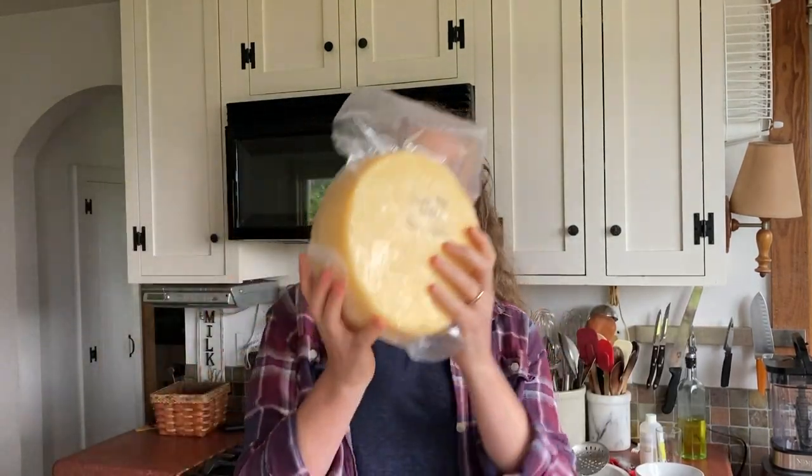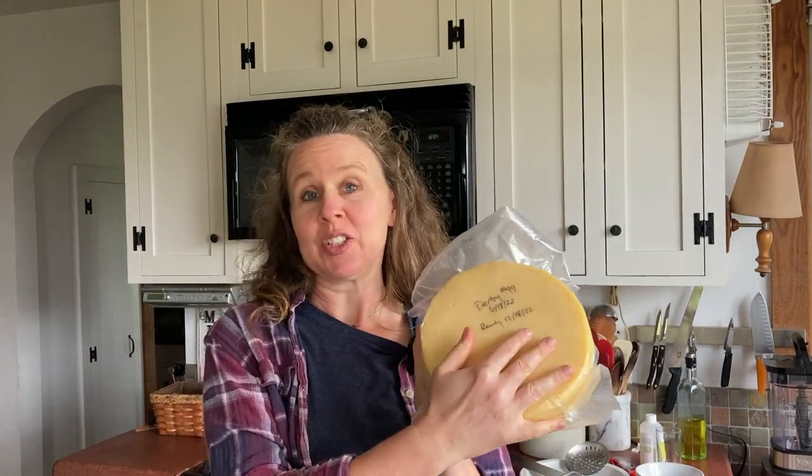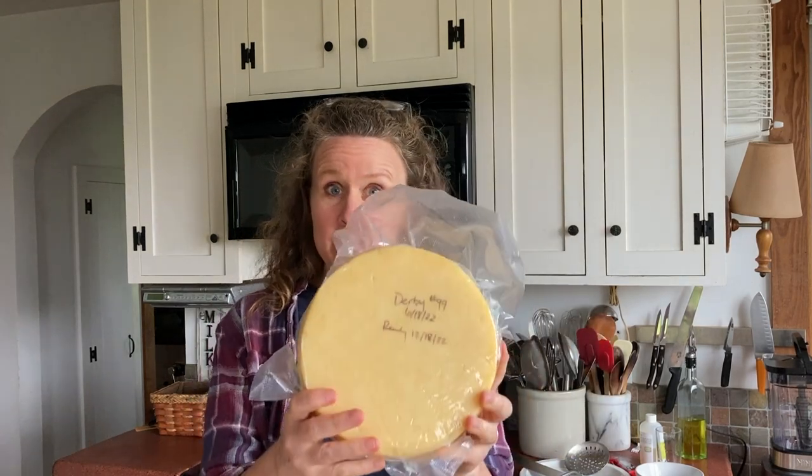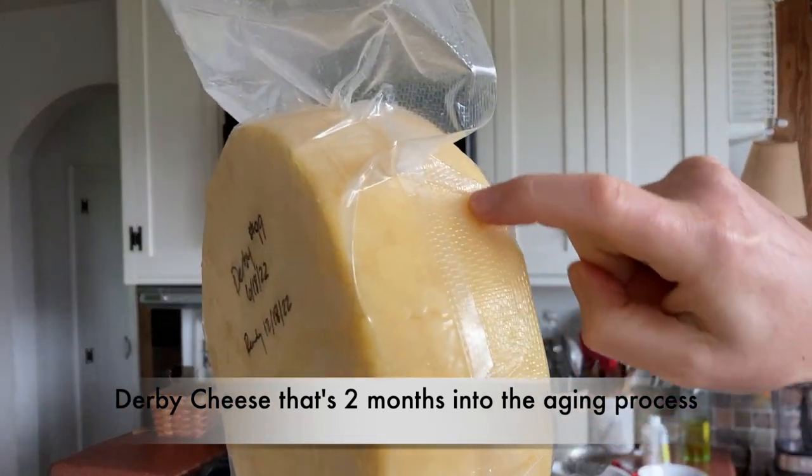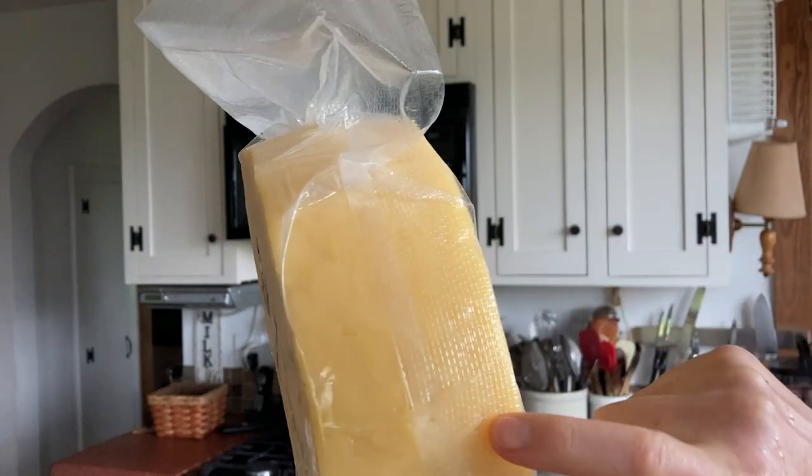While the milk is setting up with the rennet, I'm going to show you the derby cheeses I've already made. So far I've only used Kazu culture — the dry freeze-dried culture. Today is the first time I'm using buttermilk, so we'll see how that goes. This is a cheese I already cut into — made it back in March and opened it just a few months later. The other one is Derby cheese number 99 that I made in June and I'm waiting until December to open. You can see where it has not completely knitted together, which is normal for a derby.